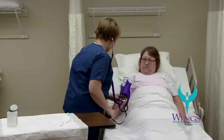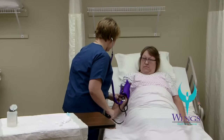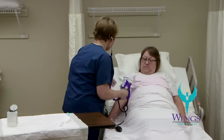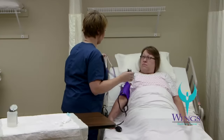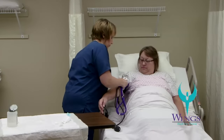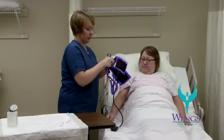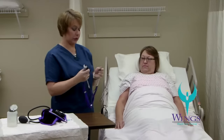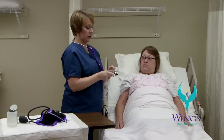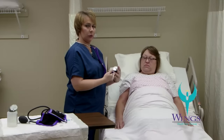I slowly release the air from the blood pressure cuff. I'm going to remove the blood pressure cuff from her arm and set it aside. Before using the stethoscope, it's always a good idea to make sure that the ear pieces are pointed forward towards your nose and that you check to make sure that the head of the stethoscope is on the right side.